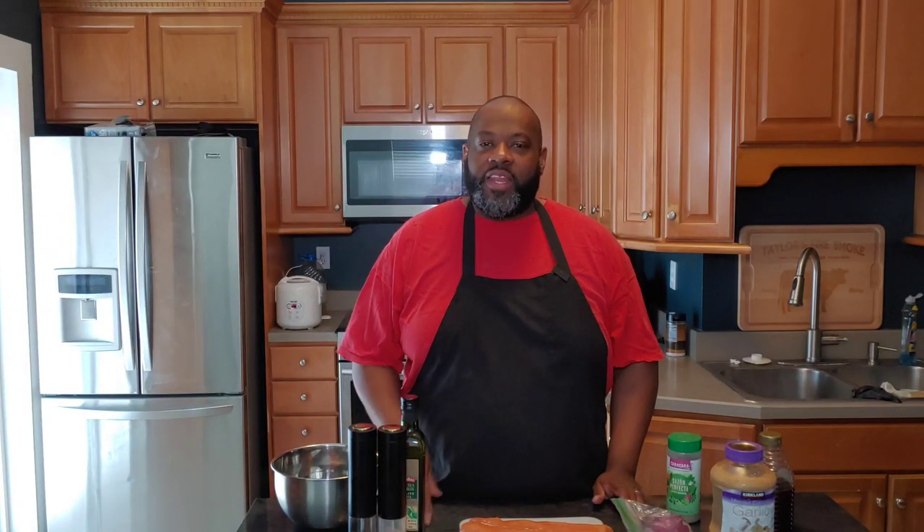Hey, welcome in guys. Brandon with Taylor's Fire and Smoke Cooking. Thank you guys for being with me today. Today we're going to whip up some honey garlic salmon bites. This is something that is really simple and really quick but it packs a lot of flavor. Let's hurry up and get into this thing because it's not going to take long.